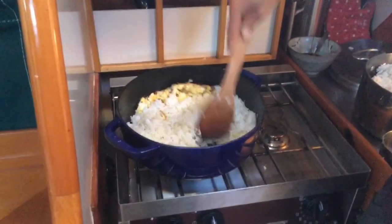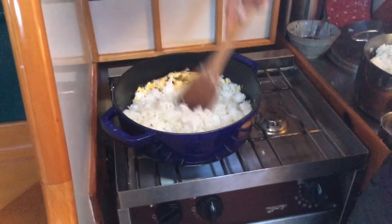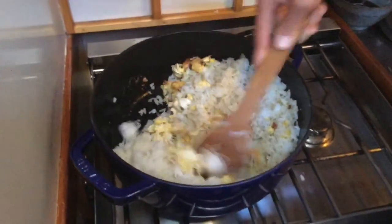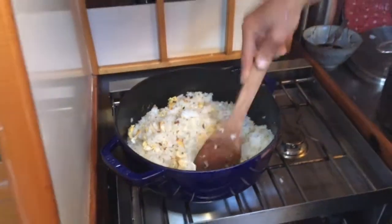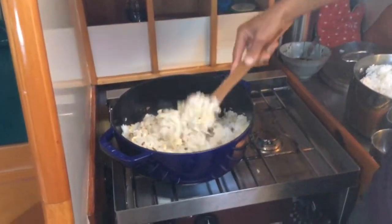I have the rice mostly covered with oil at this point — you can see it's kind of a different color. Then I just fold those eggs and garlic back in with it. You're gonna wait a couple minutes and let this start to brown and get a little bit fragrant. I should have gotten more clumps out, but oh well.